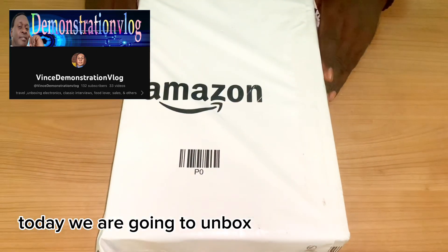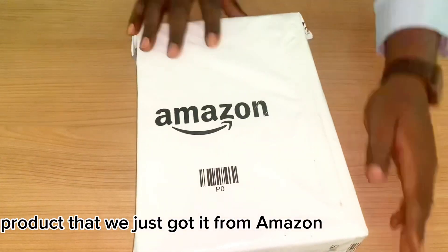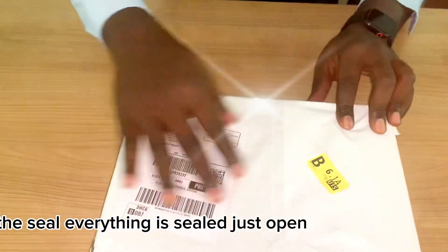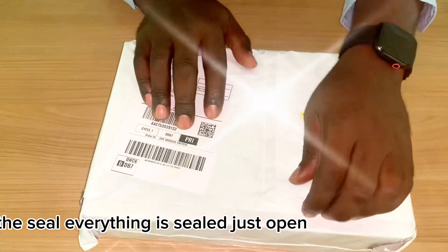Welcome to our channel. Today we are going to unbox a new product that we just got from Amazon. You can see the seal — everything is still intact, so let's open it.